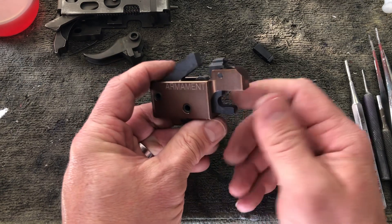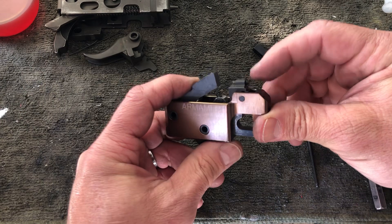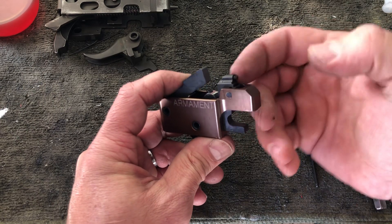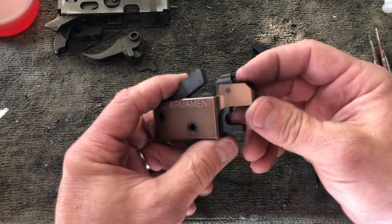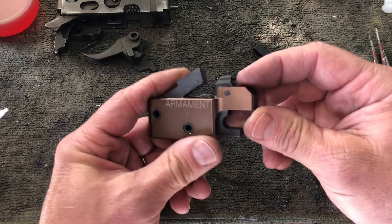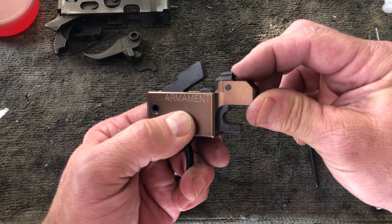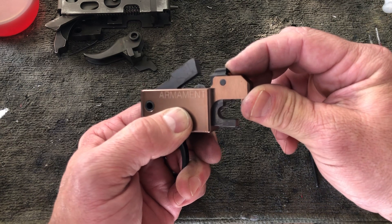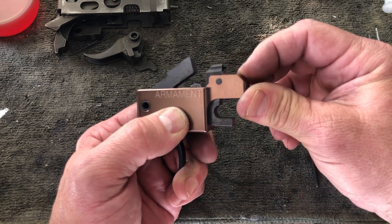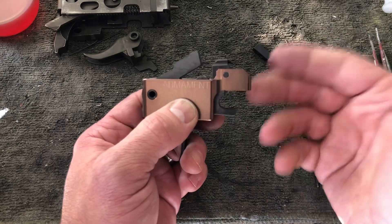The other thing we had a problem with in the first couple prototypes is it wouldn't allow the upper receiver to close, because the sear trigger bar was already in the location where it needed to be when your carrier was forward. What this trigger bar addresses is we gave it another axis of movement. When you close the upper, it actually pushes the entire trigger bar assembly down, and as soon as you rack the action, it pops up into location and resumes its normal operation.